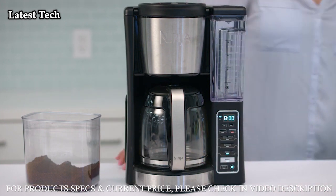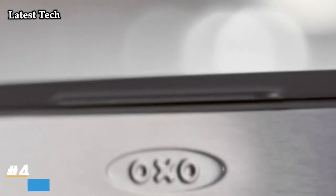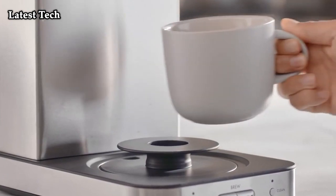With custom brew technology, each brew is hot, flavorful, and never bitter. Making it better is part of ours. Drip by drip. Cup by cup.